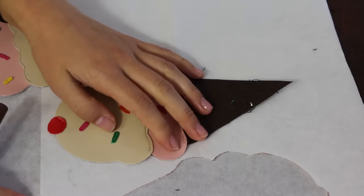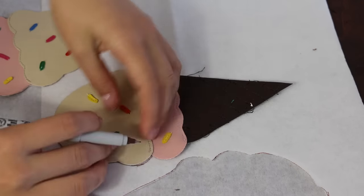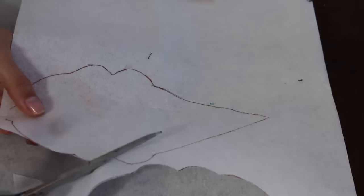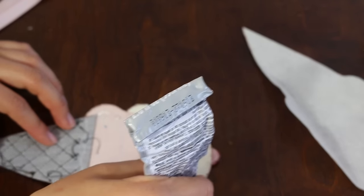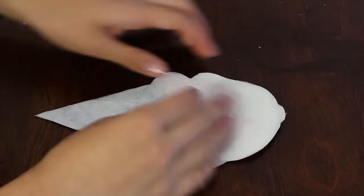After your scoops, sprinkles, and lines on your cones have been sewn on, trace some interfacing and glue it to the back side. This is so the inside is very clean looking.